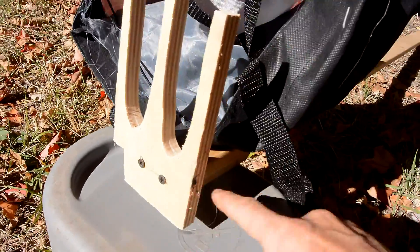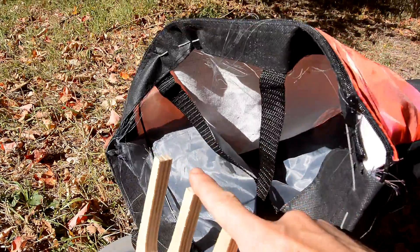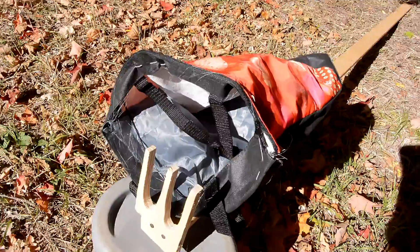These hooks, just made out of plywood, screwed onto the end with a little brace on the back, are hopefully to yank the apples off the tree, and they will fall in here. I don't know if it'll work — let's see.